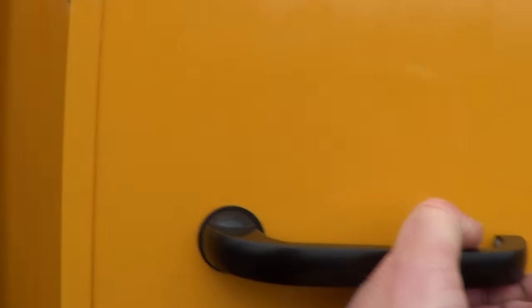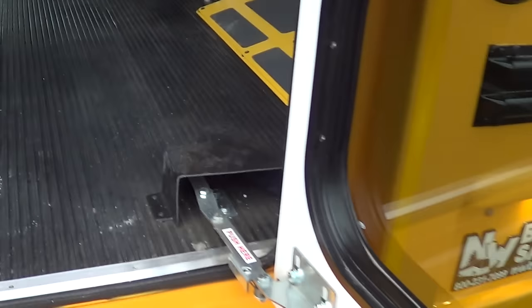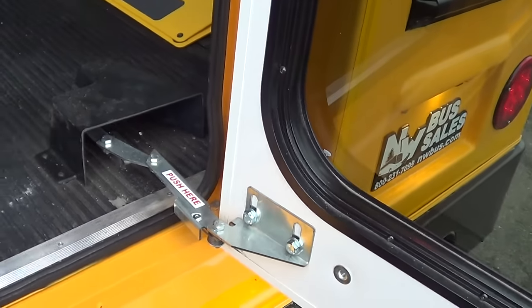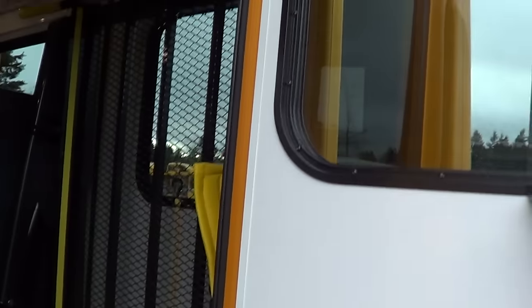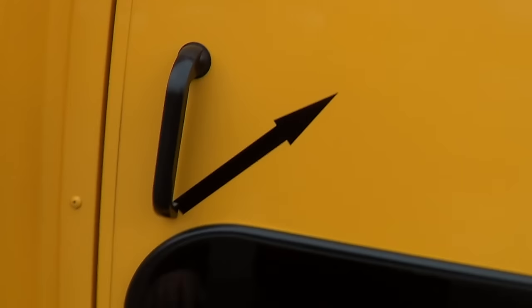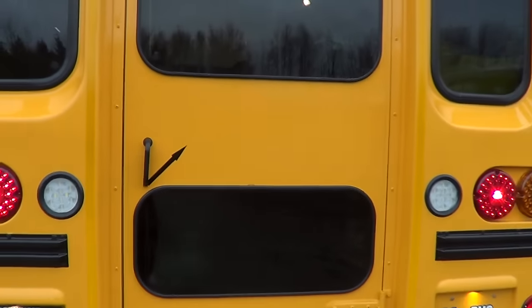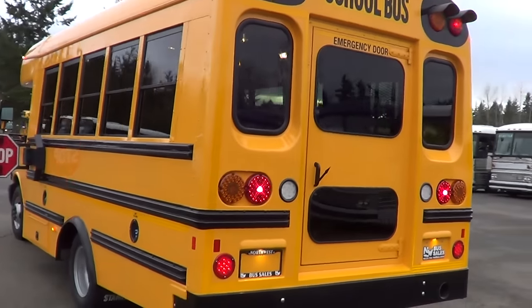Type A school bus. Let's get a look here — a little better view of the interior. There's the emergency buzzer going off. It's got the safety latch here. I like this on the Starcraft — it just locks, very easy to get to. On a lot of these Type A school buses they have a safety latch up top that nobody can seem to reach, but Starcraft figured it out and put it down low. A lot of times you get drivers complaining they can't reach that lever up top, so they put it down low — novel idea.